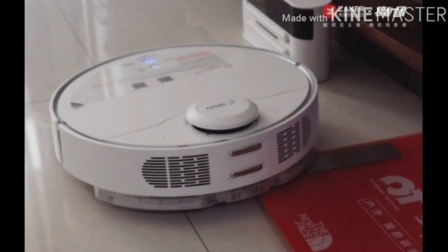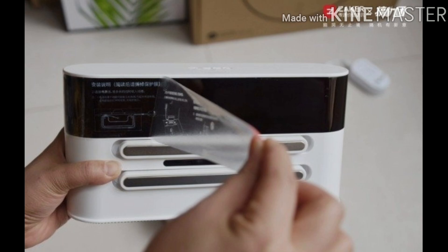The charging base has a charging indicator on top, and the front features a black signal transmission area. The internal cable management of the charging stand is very considerate — the power supply can be routed through different cable channels, with room for extra wire to avoid messy routing.